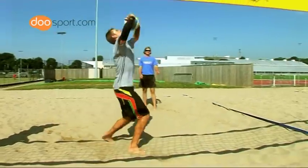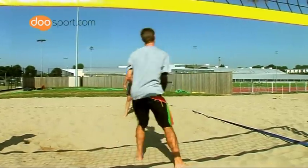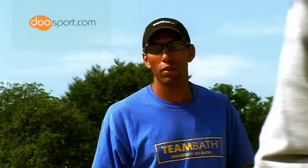The important point for the set is that it's nice and stable, it's high enough that your partner can jump as high as they can to have a swing at it, and that both of you know where you're trying to put the ball and where the partner is going to try and hit the ball from. This way we can have the best spike or third contact possible.